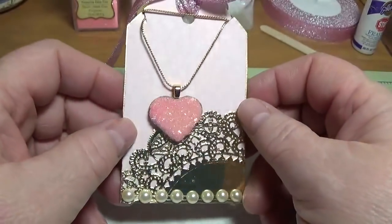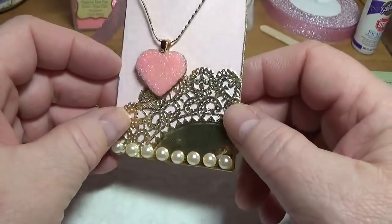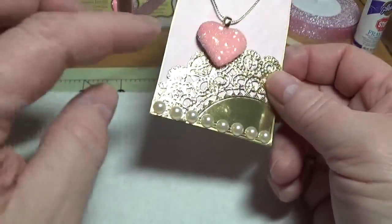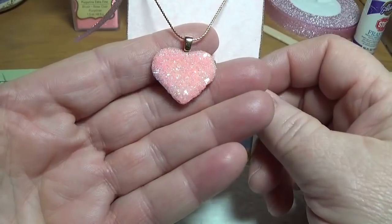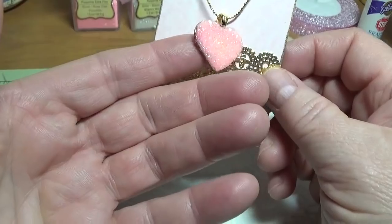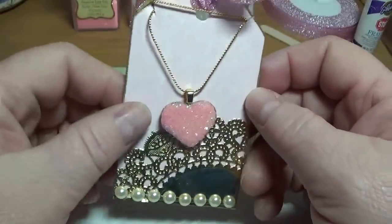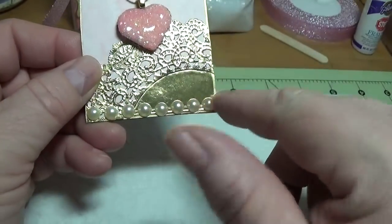Hi, this is Happy Bird from HappyBirdsCraftingHaven.com and today I'm going to show you how to make a beautiful little sugar cookie heart. I think it turned out really pretty and it really glitters. I used diamond dust for the top and I'll tell you all about that and where I purchased it. You can use it for so many things. I made a little tag-like card in order to display it and give it as a gift.